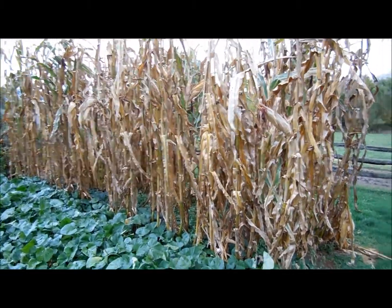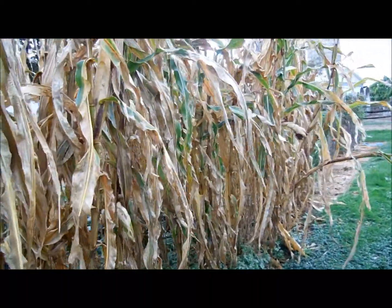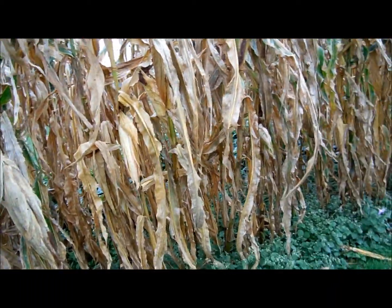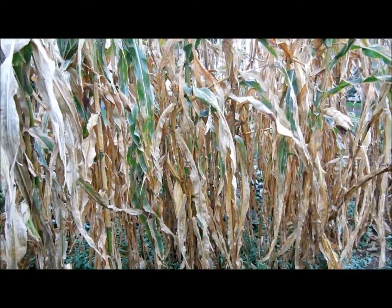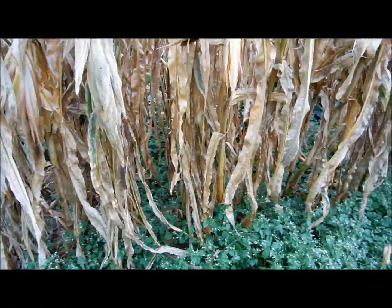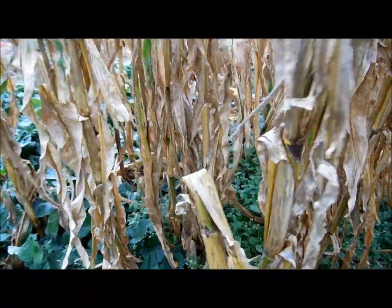It's October 7th, and I'm going to pick my open pollinated corn here today. Back in June, I planted it and had to water it a couple times this summer. It got pretty dry here in July and parts of August. I did water it some, but I planted it pretty thick. About every kernel I planted germinated and came up, so it's pretty thick.